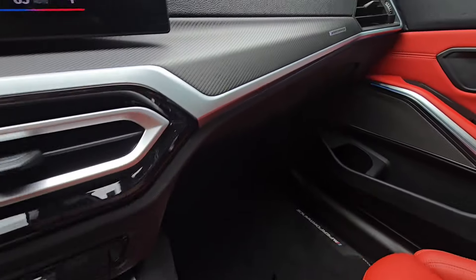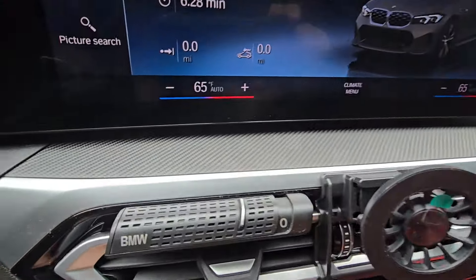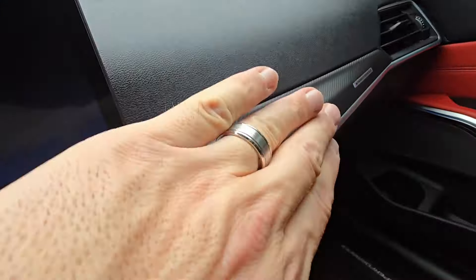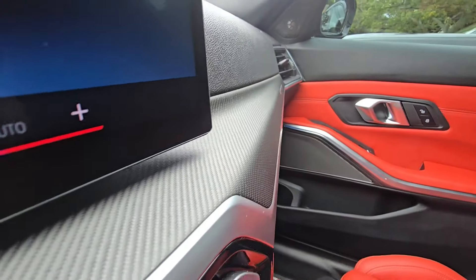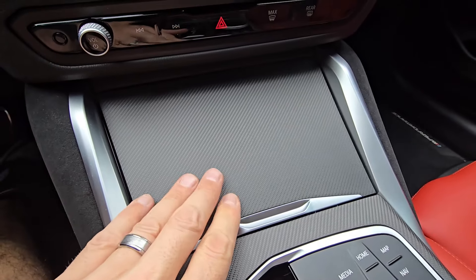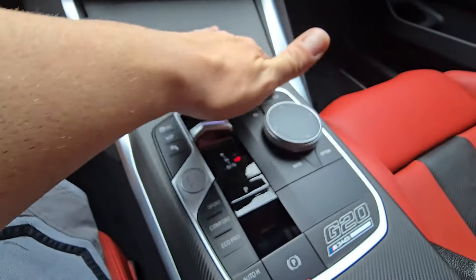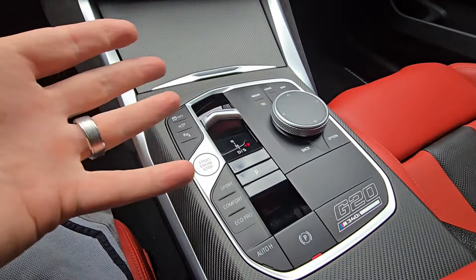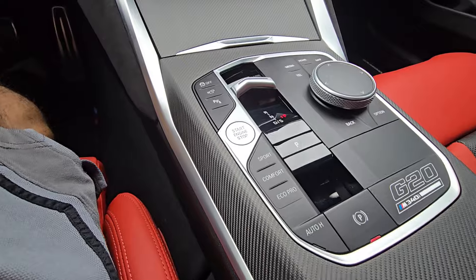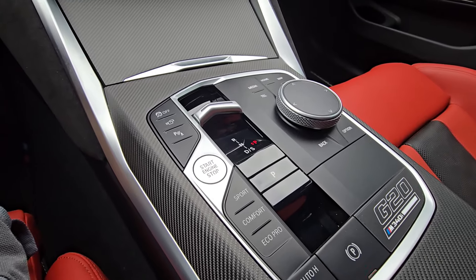So it's textured — you can feel it. Here's what you get with this kit: you get the dash that goes all the way across here, and it does kind of curve up into the dash on the other end. You also get the cup holder cover, and you get the shifter surround — the knob surround — as you can see here.